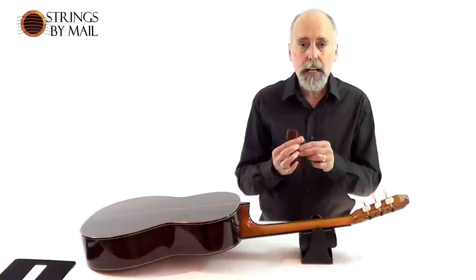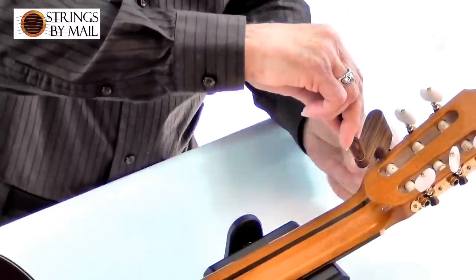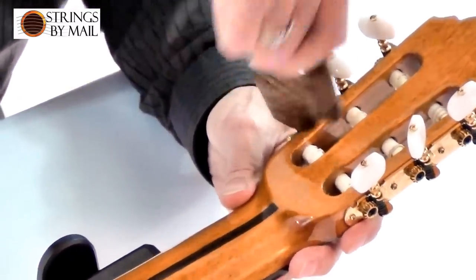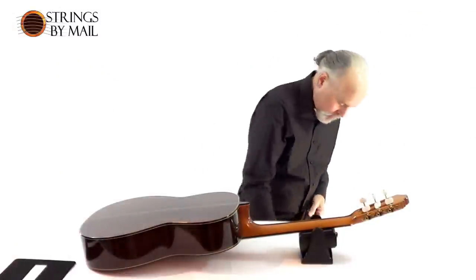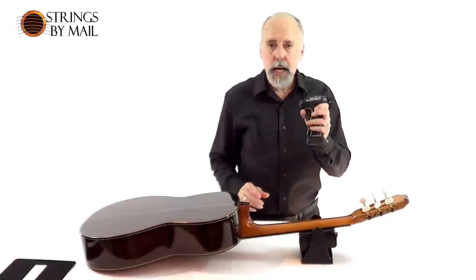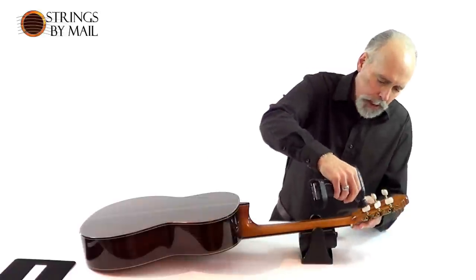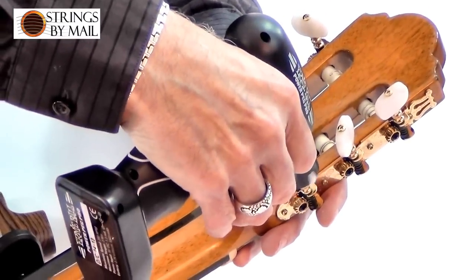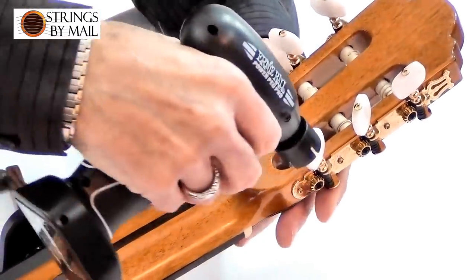There are a lot of different kinds of winder. This is a nice wood one but we have quite a few models around. I put this on here and I can quickly and easily get the tension off that string. Now as a guitarist if I want to save my hands, I might use an electric model. This little Ernie Ball unit goes right on the string and very quickly I've got that thing loosened down and I'm ready to take it off.